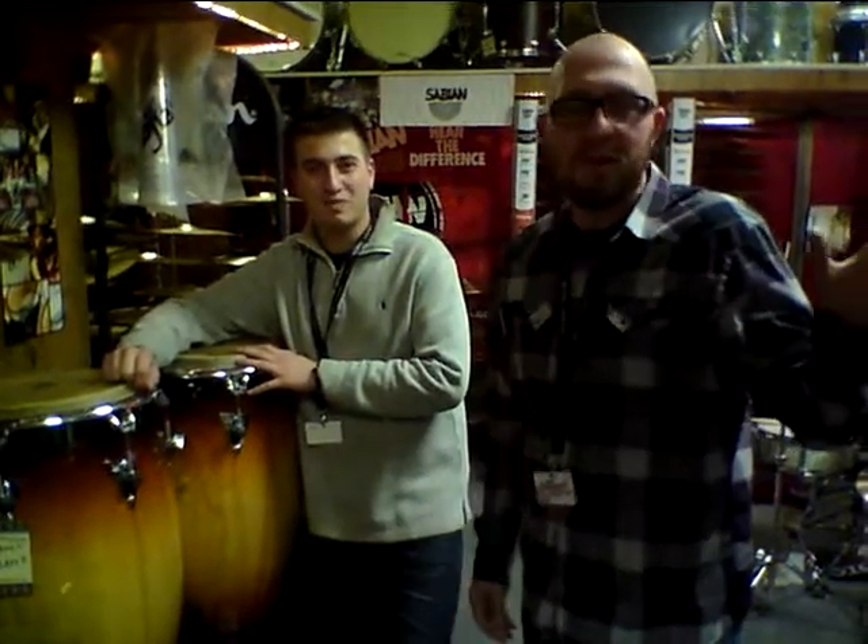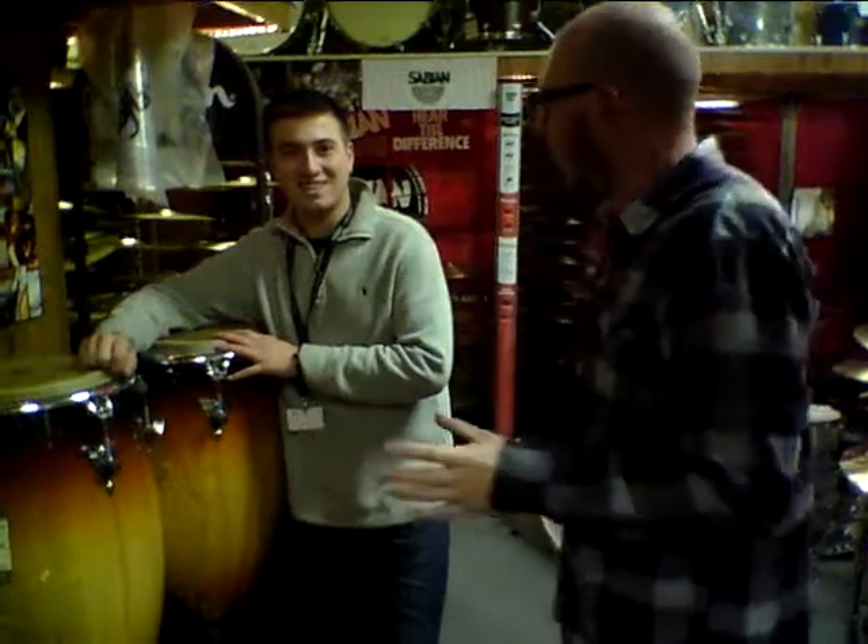Hello, Mike Young here, store manager of Bizarre Guitar, Reno, Nevada. And with me I have Benny Sloves.